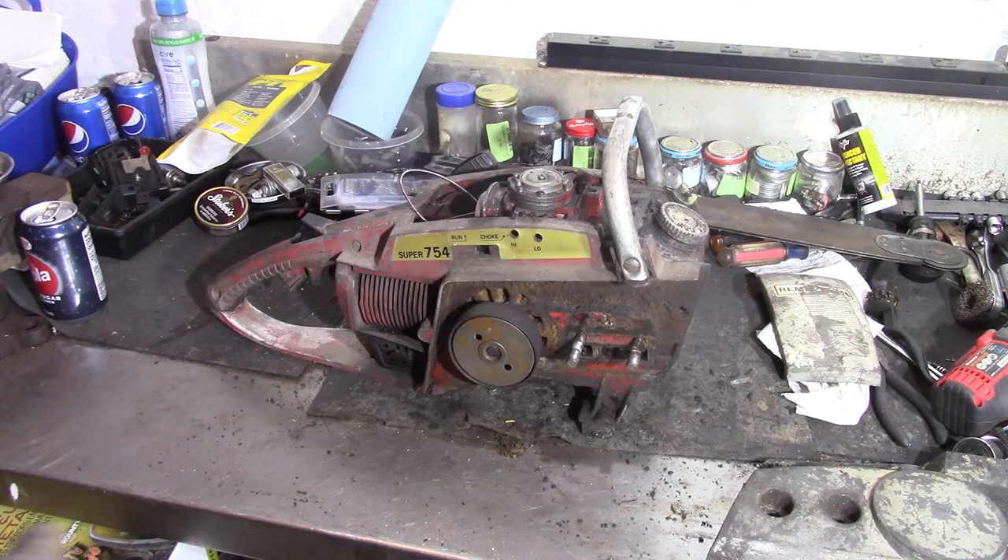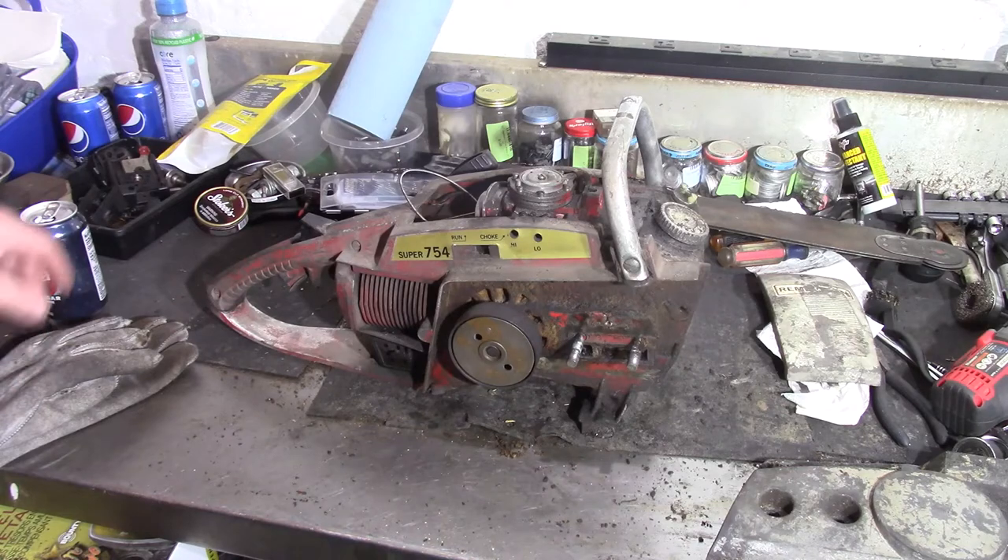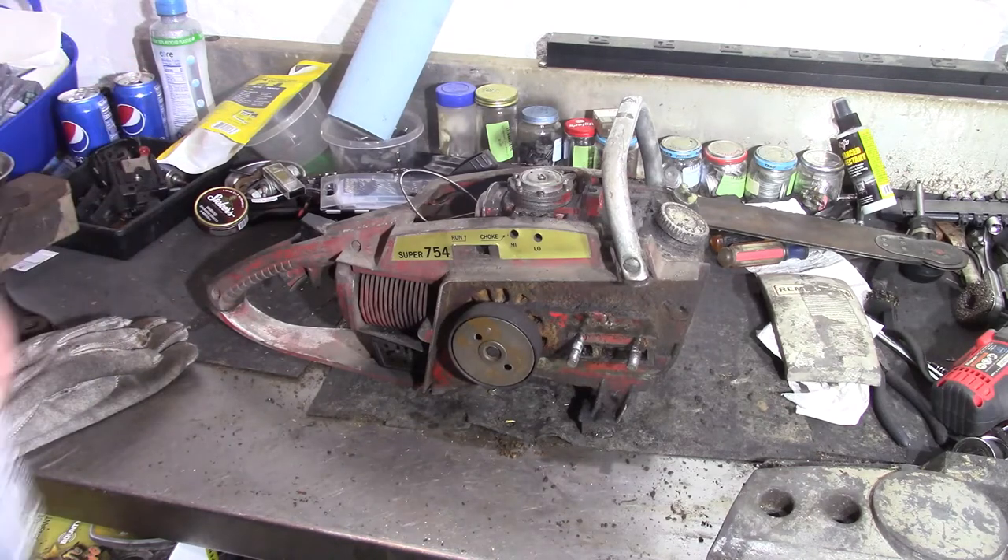What's going on guys, it's been a week or so since we messed with anything. I've been down sick since last week so I haven't had a chance to mess with anything. Some of you may have seen it in a short video — this is the Remington Super 754. We took it out and shot some two-cycle down it just to see what it would do. Surprisingly, it actually fired up and ran good.